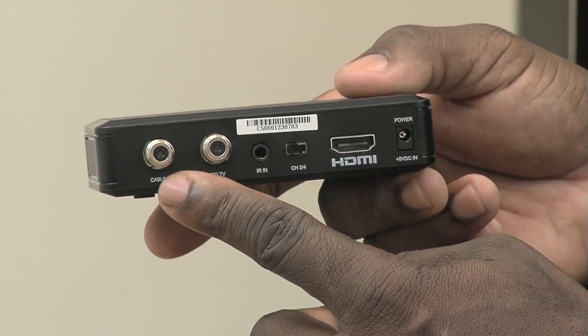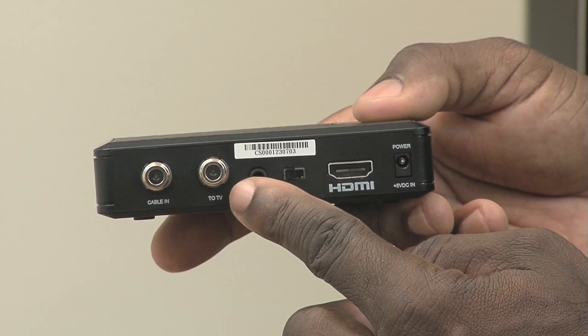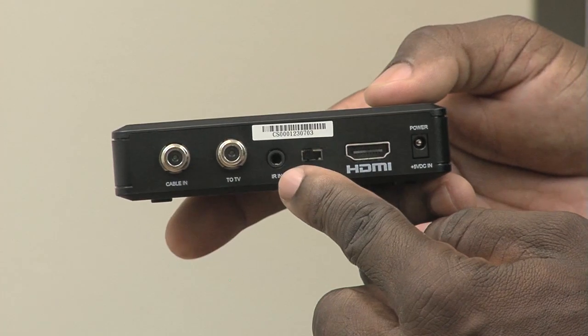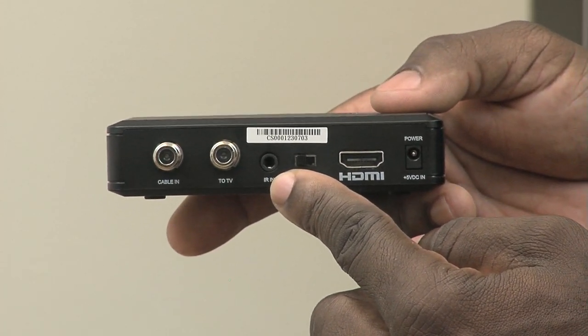Port 1 is Cable TV In — this is where you're going to find the existing cable wire from the wall and screw it in. Port 2 will be Cable TV Out, which will screw into the back of your TV. Port 3 is the IR, infrared remote sensor.